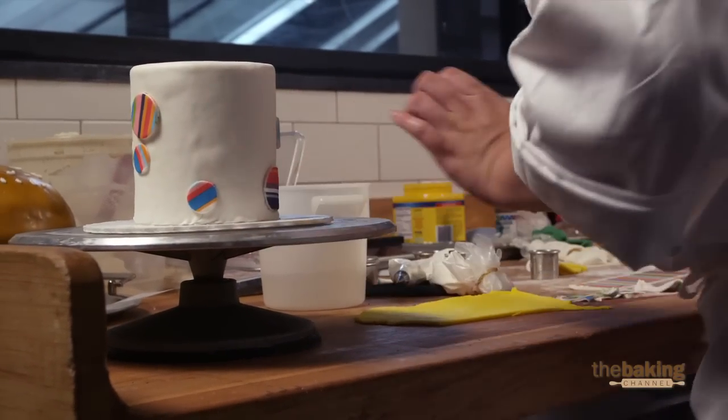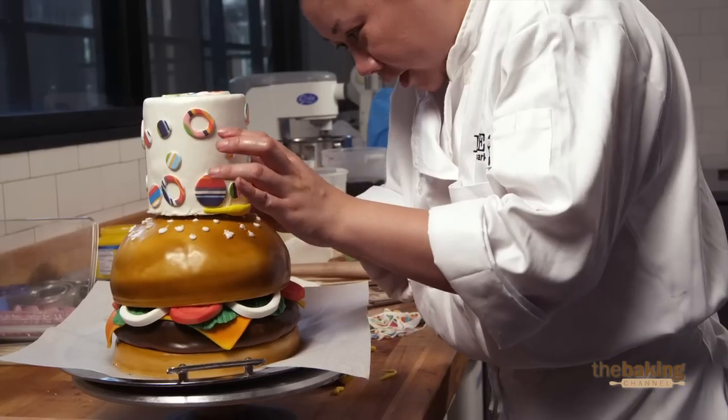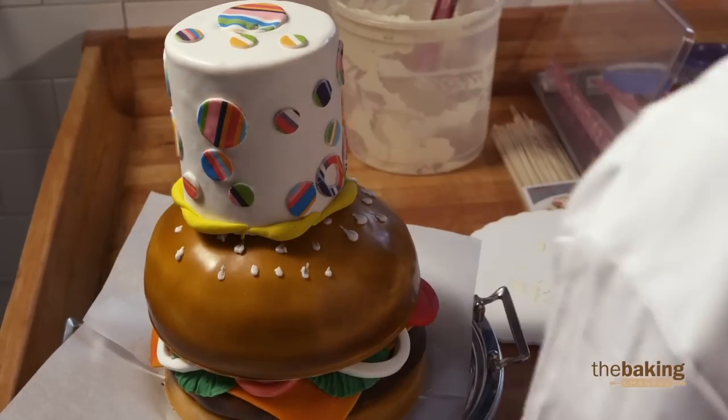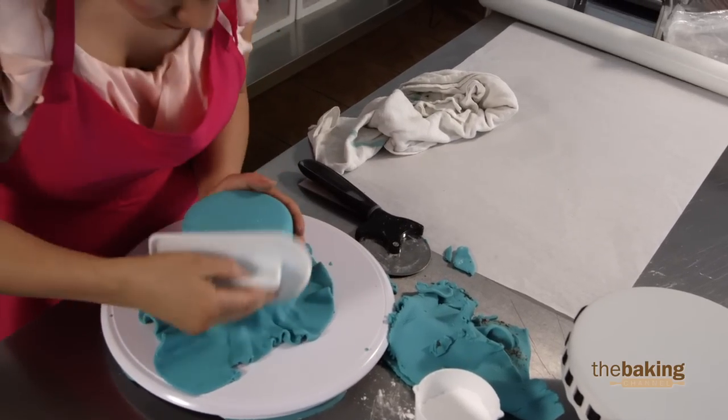Now the heat's bothering us a little bit here. Things are starting to sweat, including me. C'est la vie — it is what it is. Sometimes it's easier to do a cake with more details because it's more forgiving.